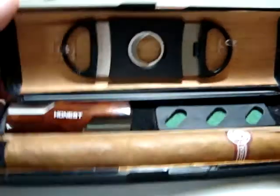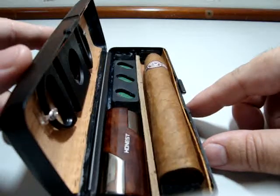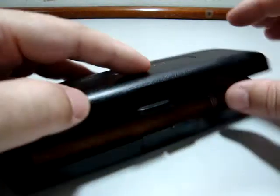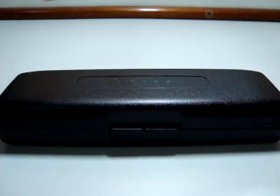I think you can have a small idea of how to build your own travel humidor or cigar transporter. If you have any comments or another idea, please feel free to rate and comment on this video. I hope you've enjoyed it. Thanks for watching. See you next time.